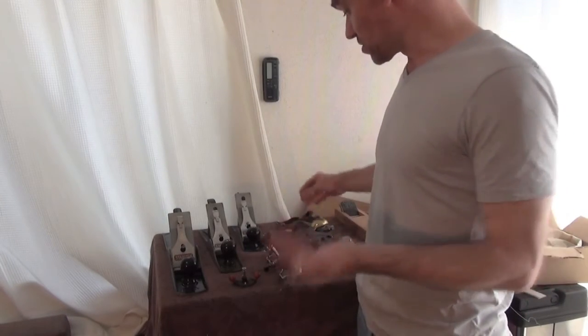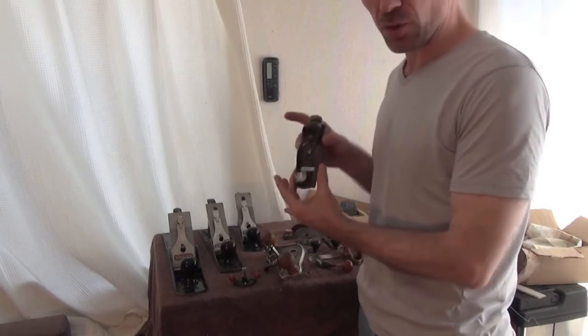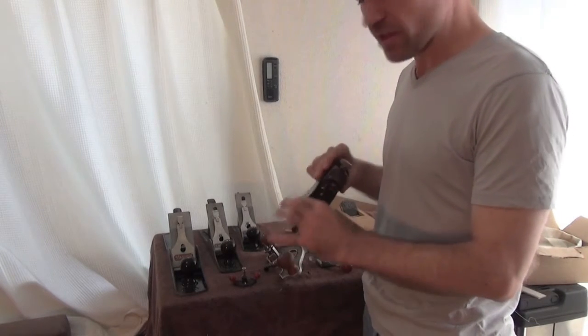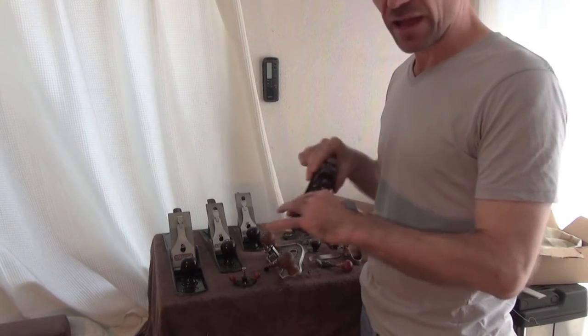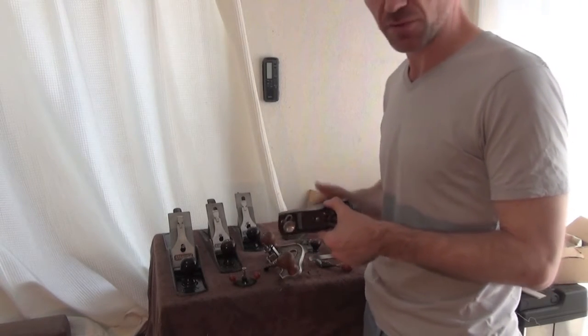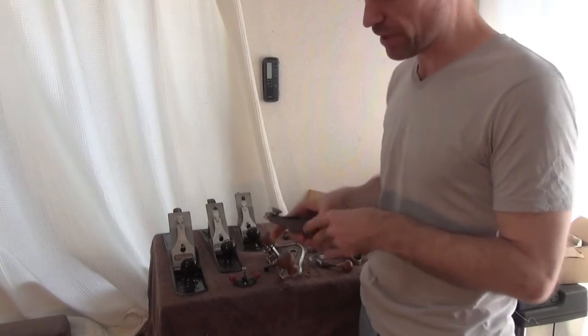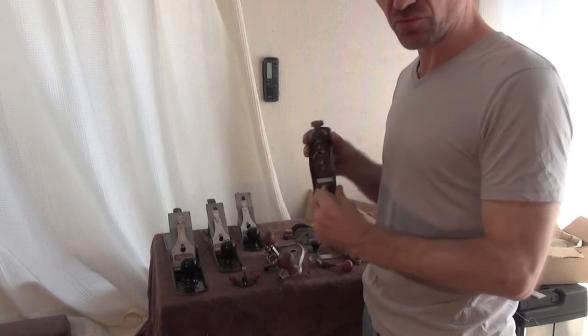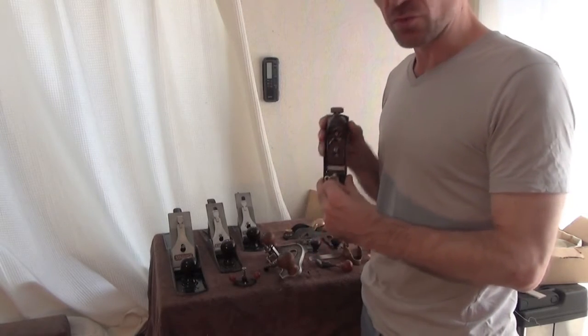Other useful planes are block planes — everyone should have block planes, they're so useful. This is a standard Stanley block plane, and I use it for headstocks, tenons, and just about every part of the build. Even when I'm smoothing the sides, I'll use this to take things down. It's a really, really useful plane and I wouldn't be without it.